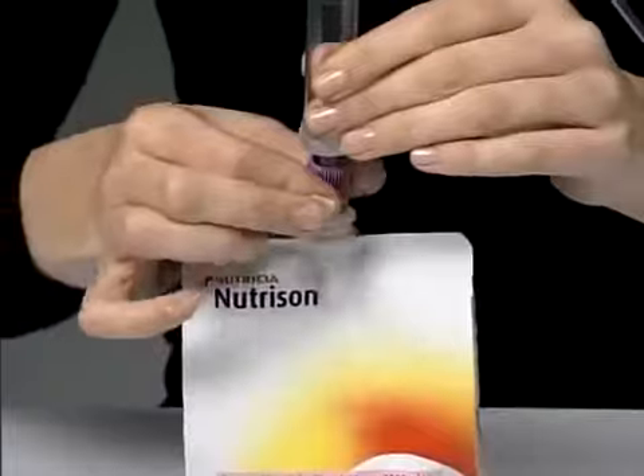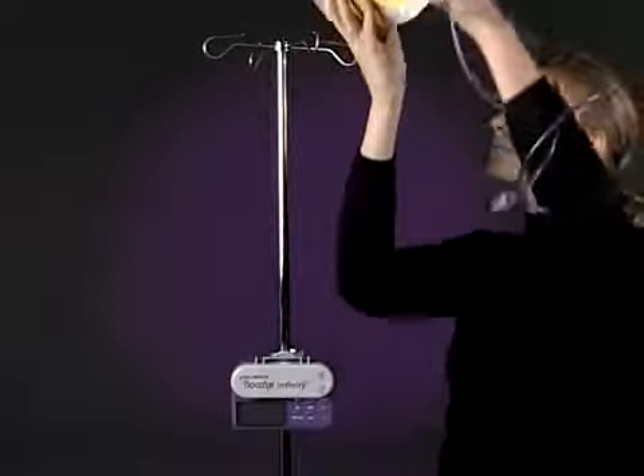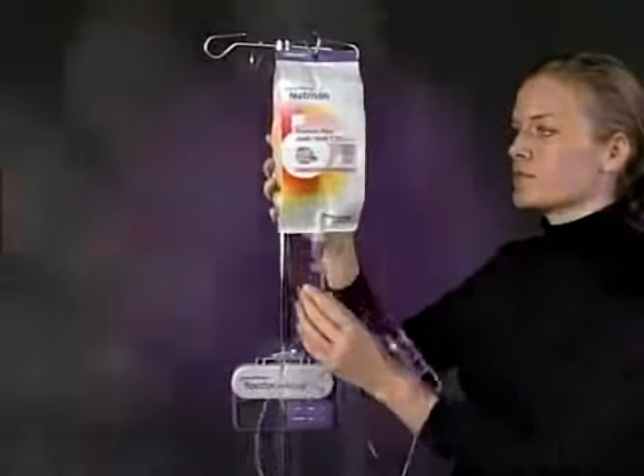Screwing on the cap is a smooth, gentle action — no force is necessary. Hang the pack above the pump on the drip stand. Check that the connection is secure before advancing the spike.